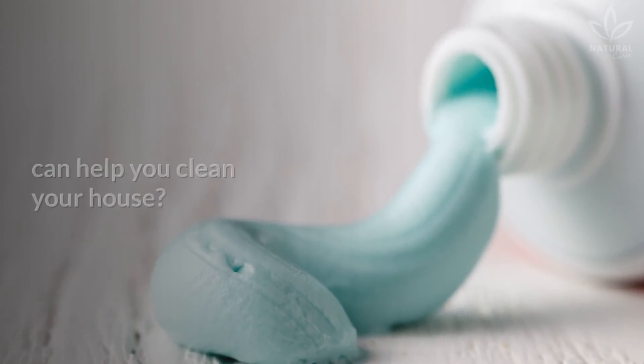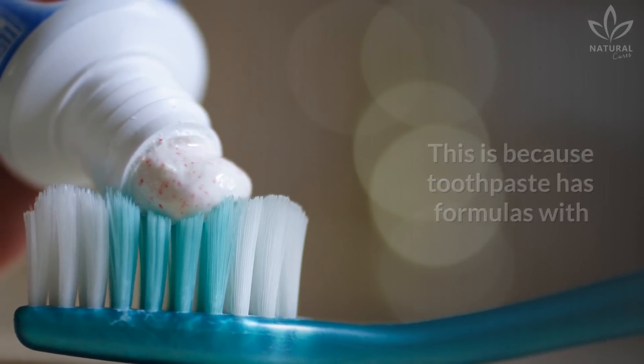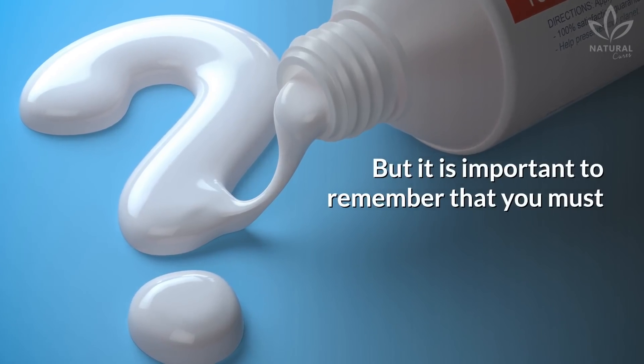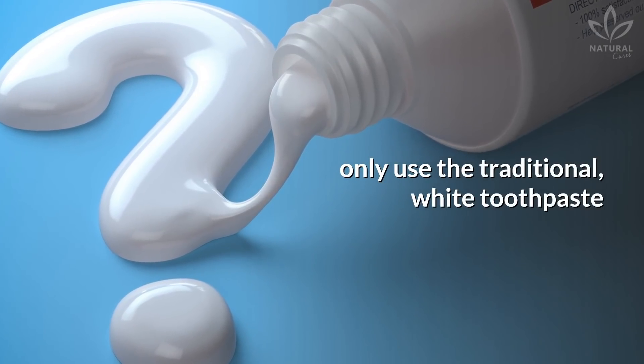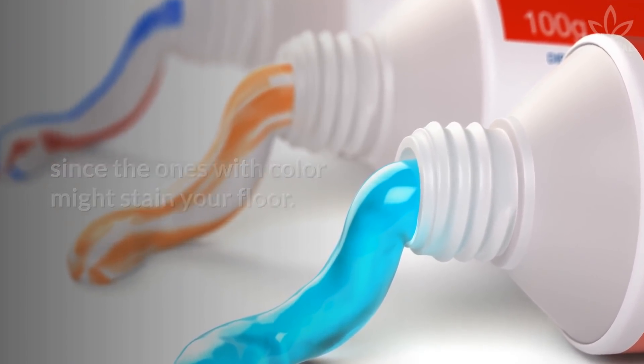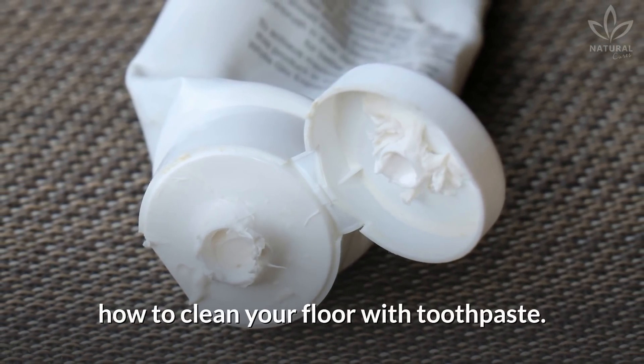Have you ever heard that toothpaste can help you clean your house? This is because toothpaste has formulas with detergent and solvent actions, but it is important to remember that you must only use the traditional white toothpaste, since the ones with color might stain your floor. So in today's video, we will teach you how to clean your floor with toothpaste.